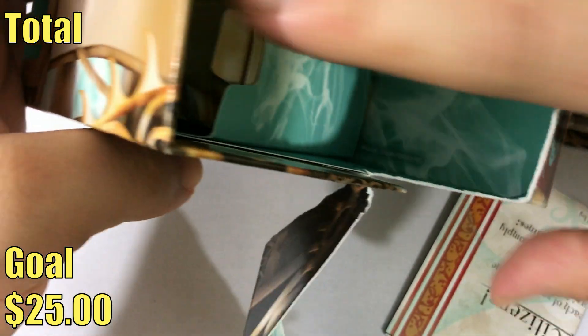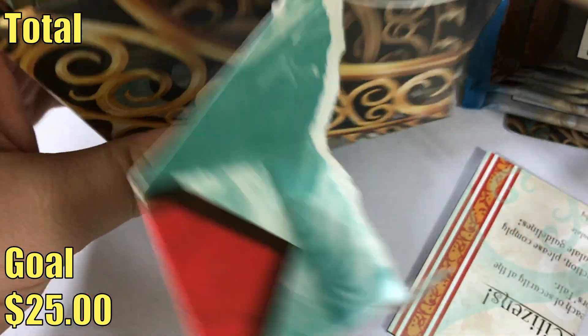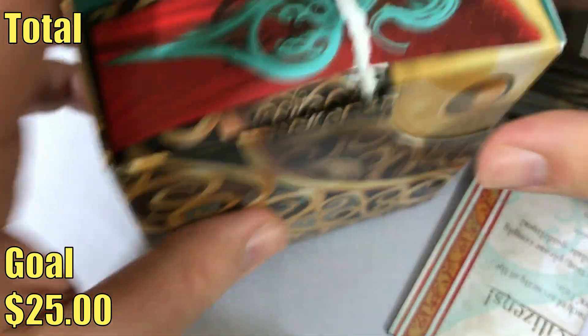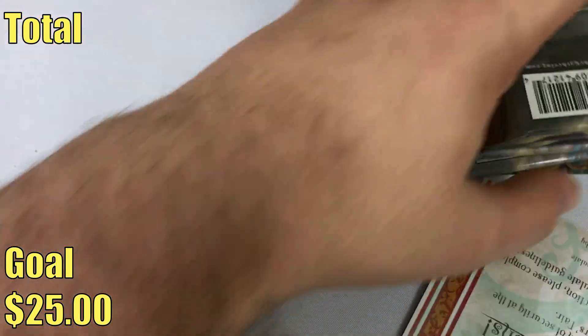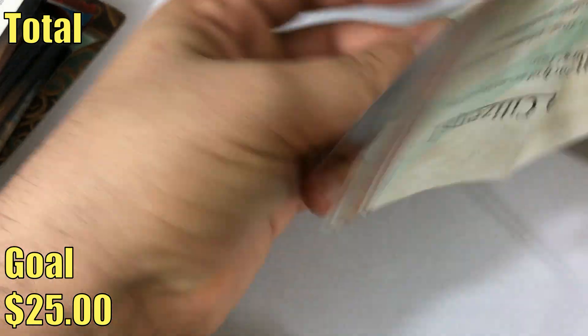The box itself kind of doubles as a deck box and a holder for your dice and stuff. Obviously, if you got this one at your pre-release, I don't know how secure that would be. But again, I think the damage was done in shipping from what it looks like — I don't think it was made like that.